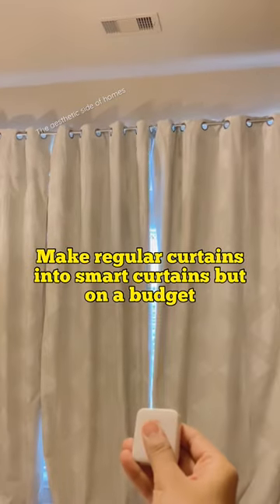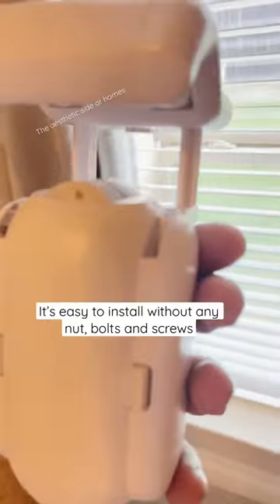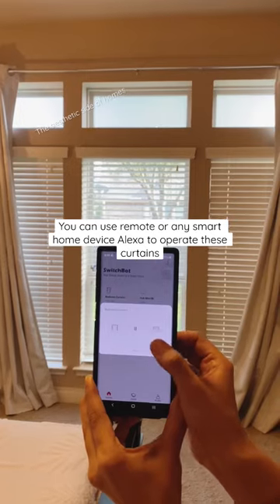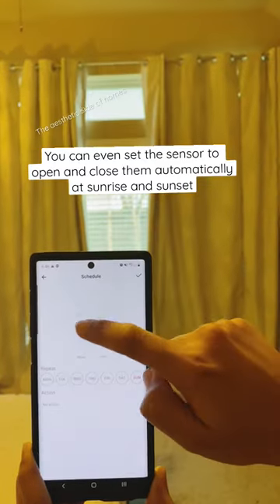Let's change regular curtains in your home into smart curtains, but on a budget. This device is the world's first retrofitted smart device — it can be installed in 30 seconds without any nuts, bolts, or screws. You can use a remote to open and close them, or use the app to set your own schedule.